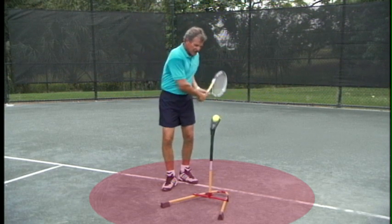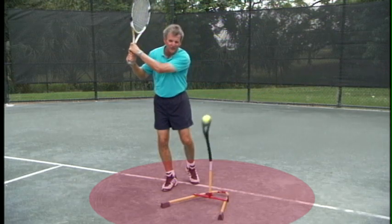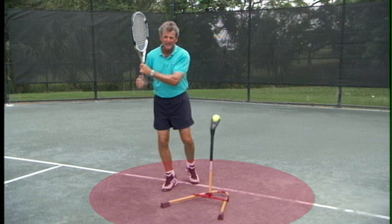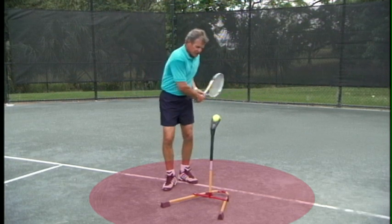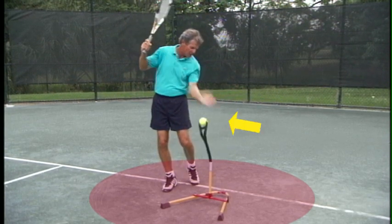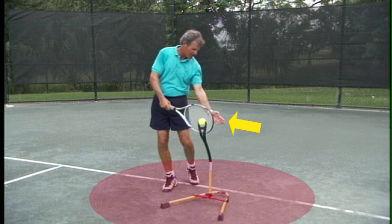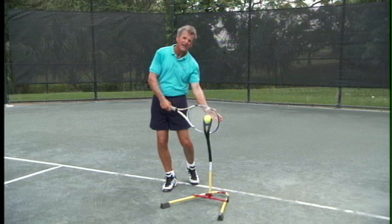Bring your hip closer to the contact point and see if this relieves the pressure on your foot. The second part: when you finish your swing, if your eye is moving forward as you swing, you will feel the same imbalance created in your swing. Finish your swing, leave your eye right where the point of contact was, let it separate from the ball, and you have found the center of your balance with your eye.